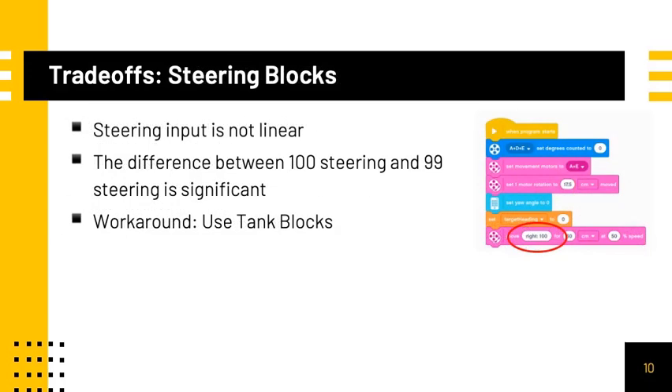We also found one unexpected behavior with the Spike Prime. With the steering blocks, the steering input is not linear. This means that the difference between 100 steering and 99 steering is significant. The quick workaround is to simply use tank blocks instead.